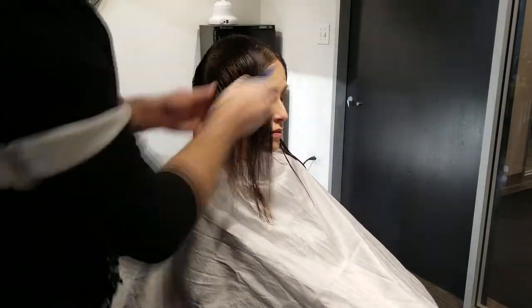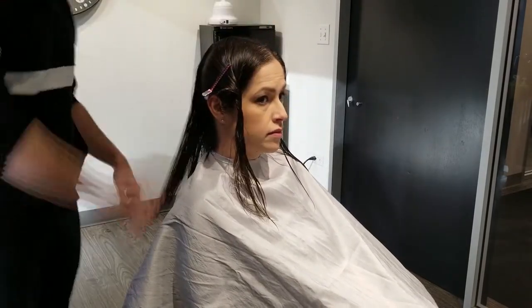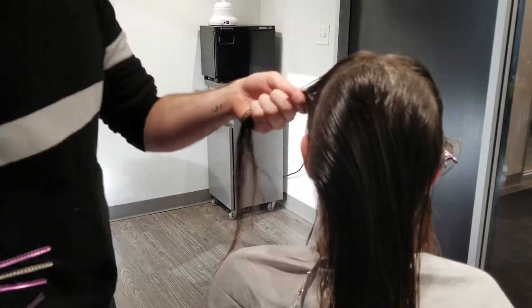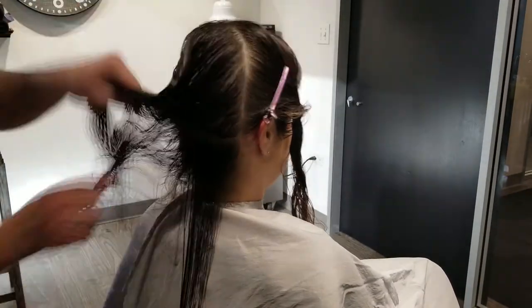As you can see, the model has slightly longer hair so we will be taking off some of this hair length. How we are starting today is we are going to be parting the hair from the tip of the nose to the nape of the neck, and from the top of the crown to behind the ear, separating the front from the back.